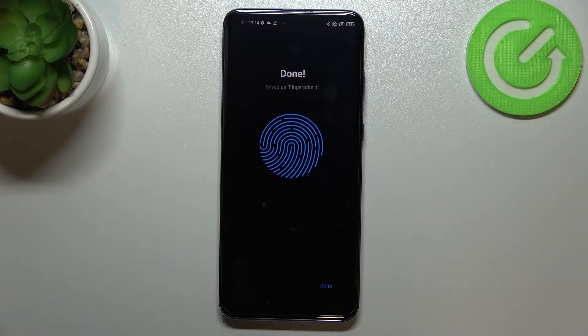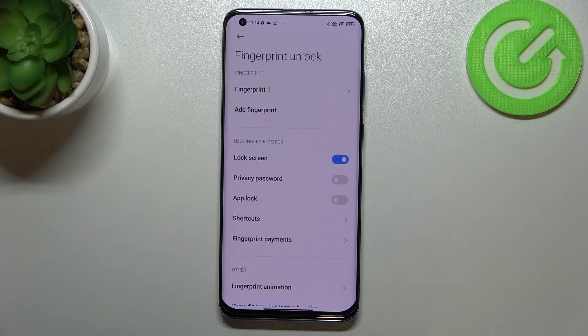Okay, and as you can see we just successfully saved our fingerprint, so let's tap on done. We've been immediately transferred to all the settings and options connected to the fingerprint.